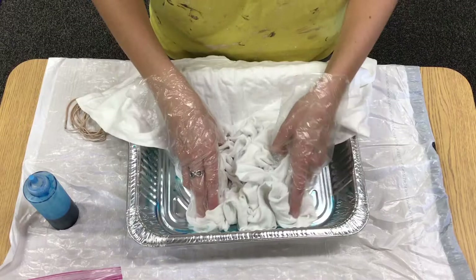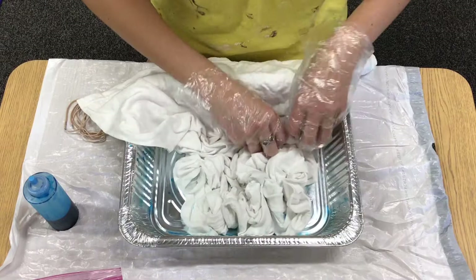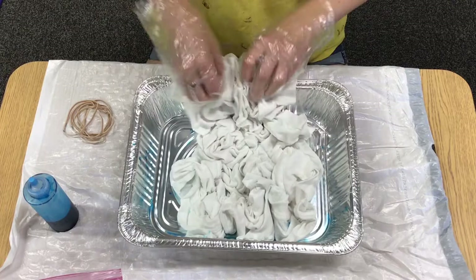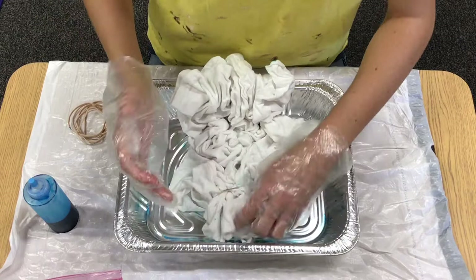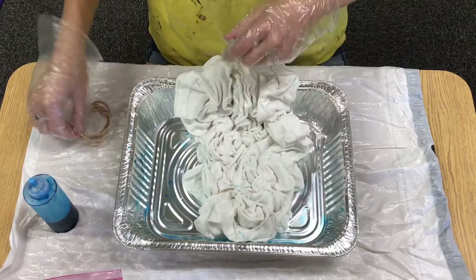Then we are going to attach rubber bands to each part of the shirt and just hold it really tight. You should have a bunch of rubber bands in your bag — go ahead and use those. I'm gonna pinch like right here. See, my rubber bands already got some dye on them.